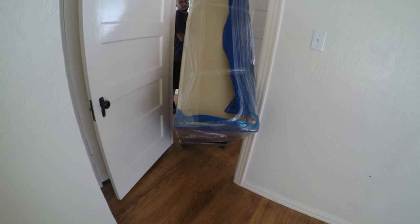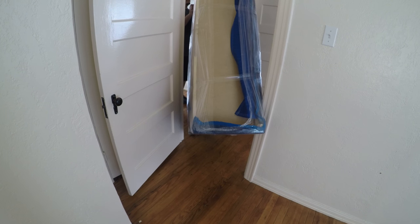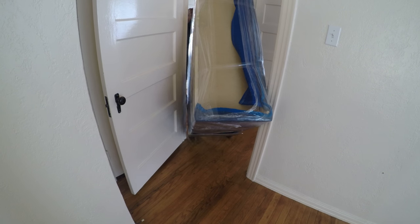When you go out of the door, it's always better to go backwards, because you've got better control and movement of the dresser. That's why we wrap it up — so we don't scratch or damage any walls or any furniture. That's the reason we protect the furniture, because it won't damage the door or the furniture itself.